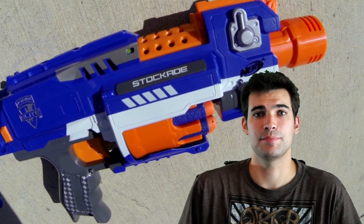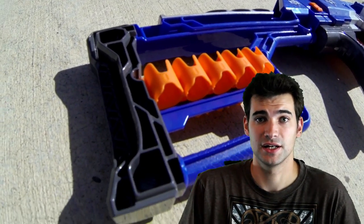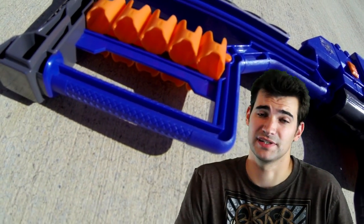This actually makes me think that they put the stock with the Stockade just to help drive sales on it, which is a really good idea because the stock is fantastic. It's actually the best part of this blaster.